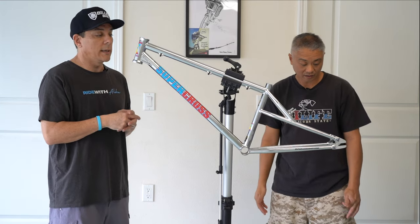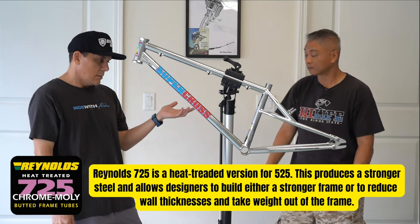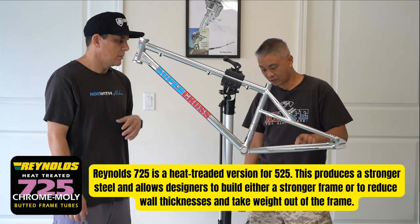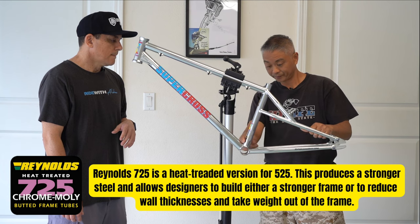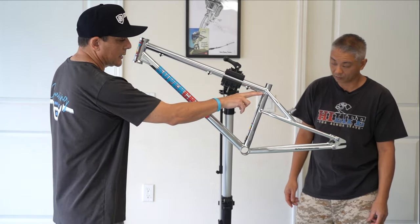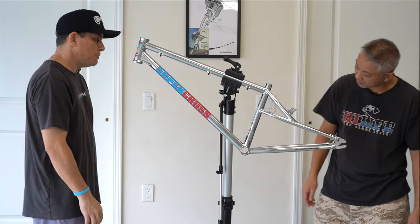They reinforce this area here and up here they put gussets. It's pretty solid and the thing is light. Putting it on the stand, Bernie was really surprised at how light it is. It says here it's heat treated 725 chrome moly. I don't know if the whole frame is chrome moly or maybe it's aluminum with chrome plating — but it's chrome moly all the way. The tubing might be thin up where the seat post clamp goes, and Bernie noticed it kind of tapers and gets fatter down here — it's thicker here and then gets thinner up top.